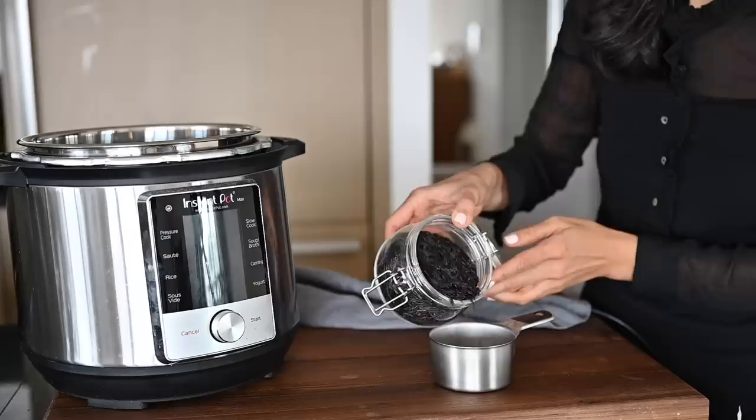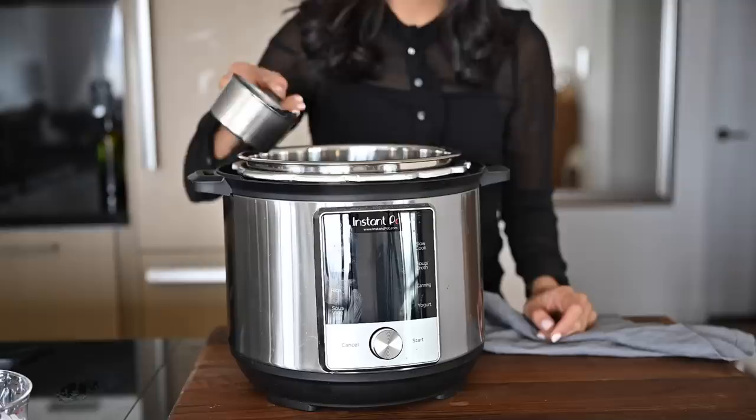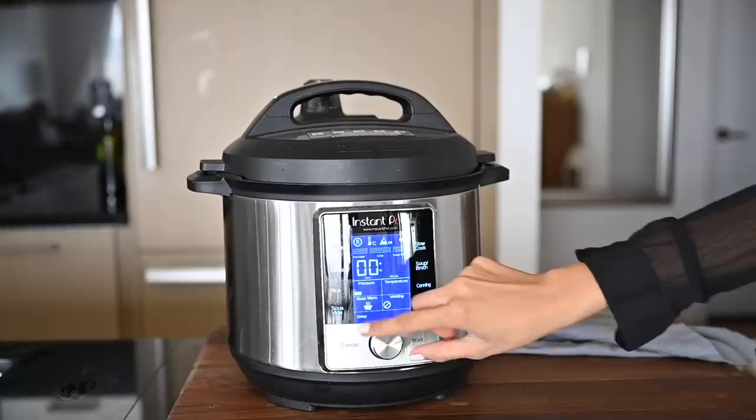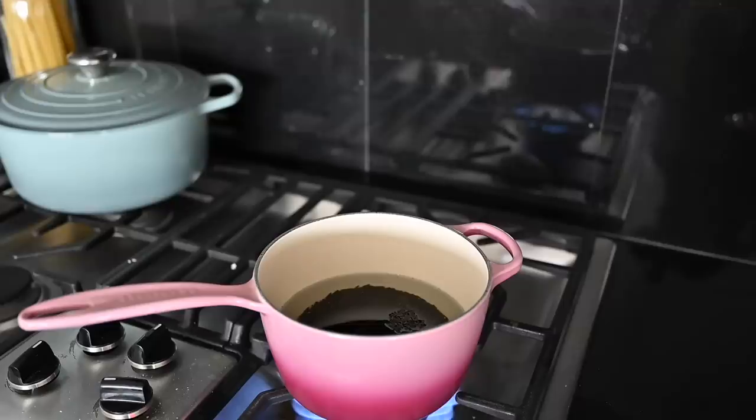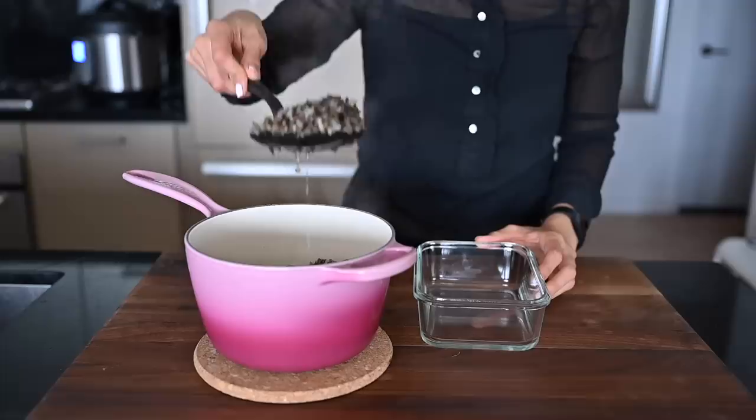I'm using one cup of wild rice, which makes about three cups cooked rice. For one cup of wild rice in the instant pot, you need one and a half cups of water. Secure the lid and select the pressure cook setting at high pressure for 25 minutes. Once it's done cooking, allow a natural pressure release for 10 minutes. You can also make the wild rice on the stove — for one cup rice, you'll need three cups water. Bring the mixture to a boil, then reduce the heat, cover the pan, and simmer for 40 to 50 minutes or until the rice kernels have burst open.